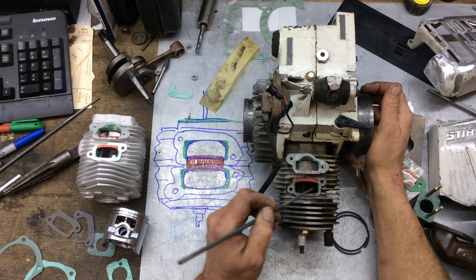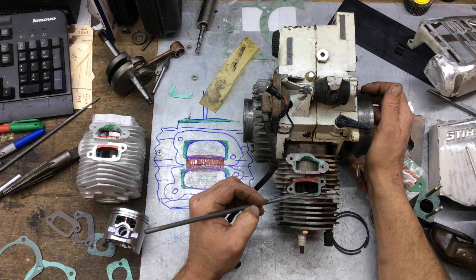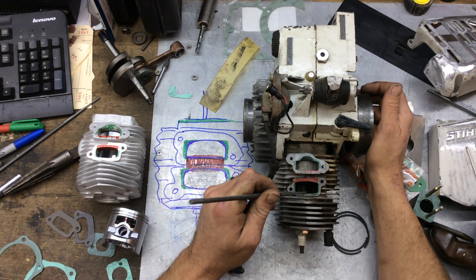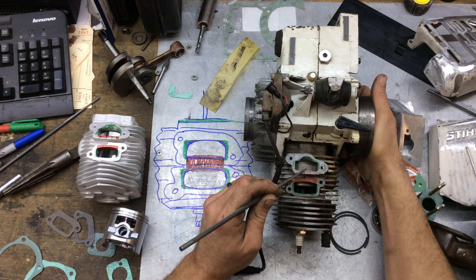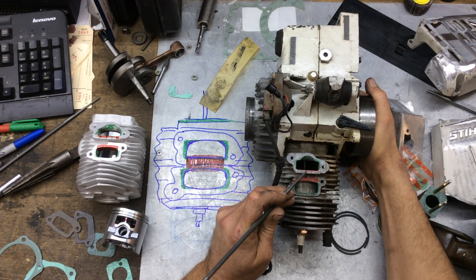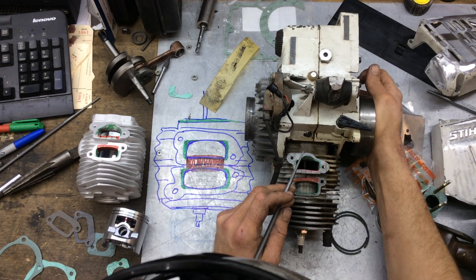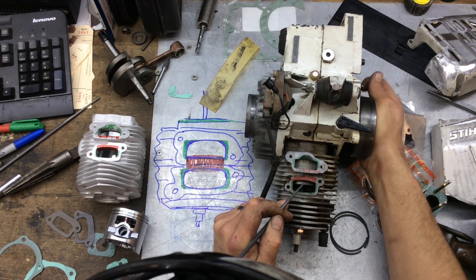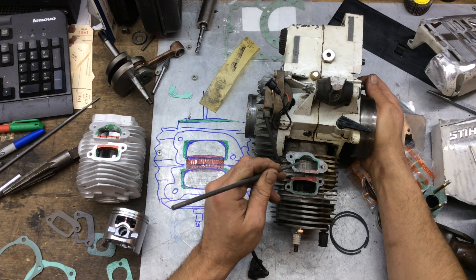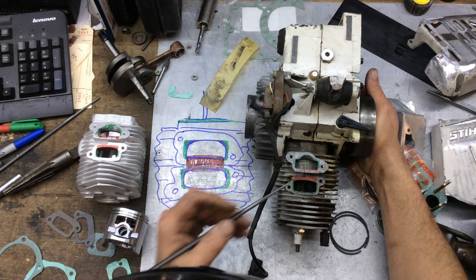Where you're going to gain is along the green edges. You're going to take off material not so much on the outside but in here — kind of square off this corner. The rule of thumb is to stay away from top and bottom, but you can get in here and get a little more air coming in. Primarily, make sure you're not exposing the rings going up and down.